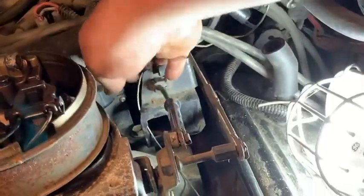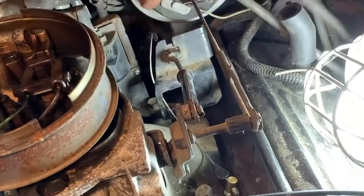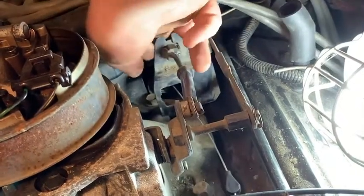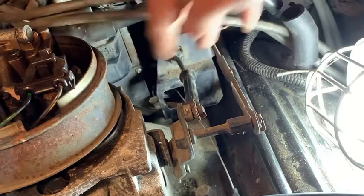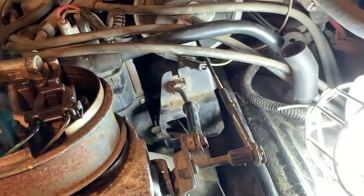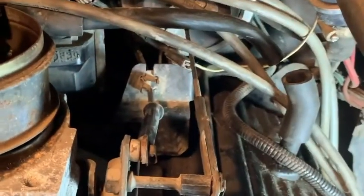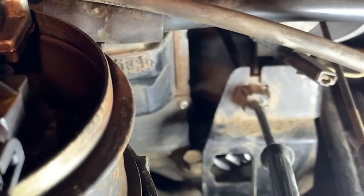We got the bottom end hooked up and we're back up on top. I pulled the air cleaner off so we could see better. He's pulling the TV cable through that bracket with the square hole in it — it only goes one way. There are little latches that catch top and bottom. There's a ridge on one side of the cable that goes towards the center of the engine, because that's where it matches the hole in the bracket best. Pull it through there and get it latched.